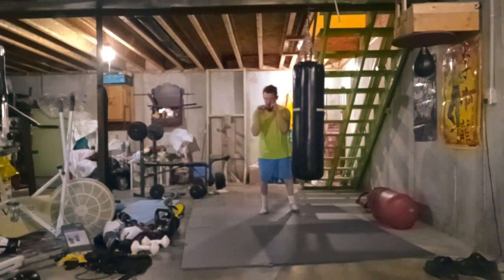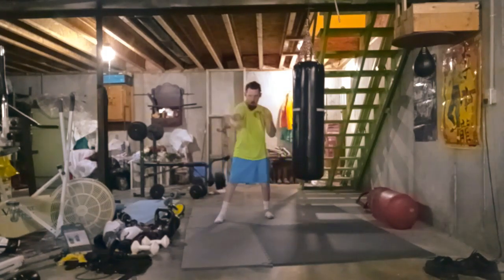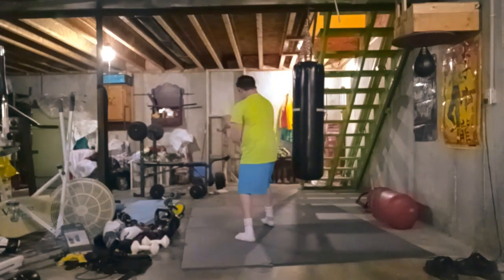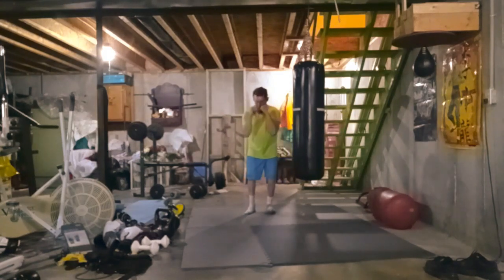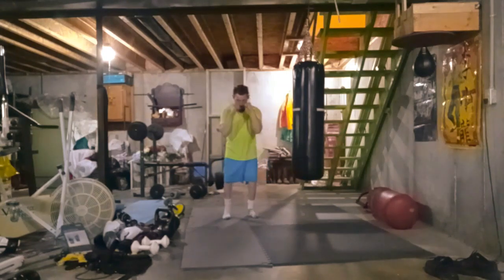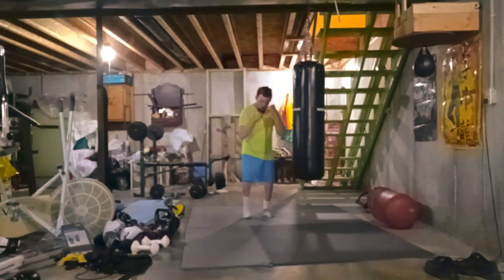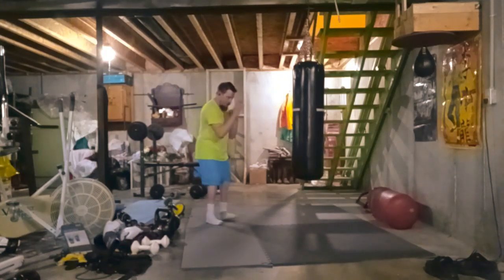When you're starting out with shadow boxing, I'd suggest three rounds of three minutes with a minute rest. Then work your way up to longer periods of time and more rounds. Right now I'm at six rounds of shadow boxing — that's as far as I can go with it.